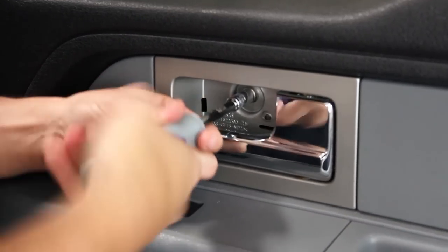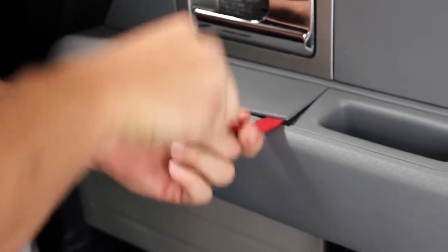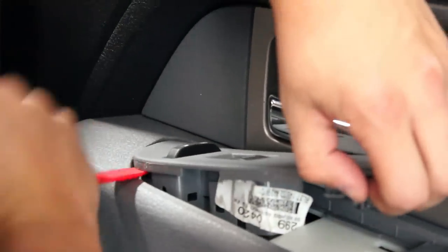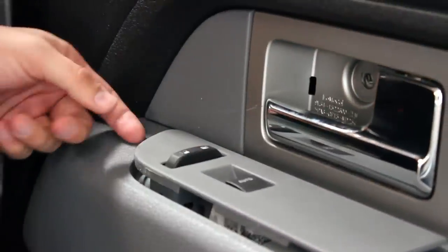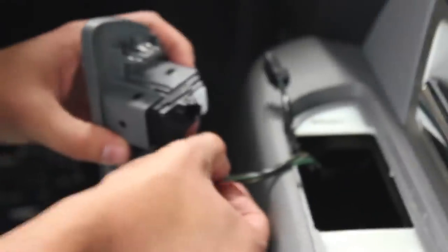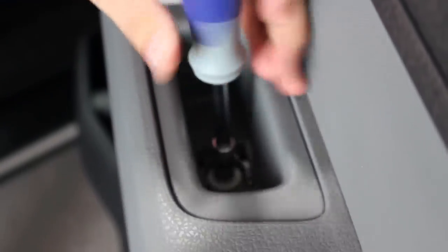Unscrew the bolt that is now uncovered. Then pry off the window and door lock switch plate and remove the connections. Then remove the bolt that is hiding below the small plate at the bottom of the door handle.